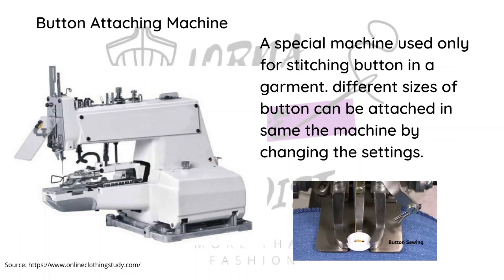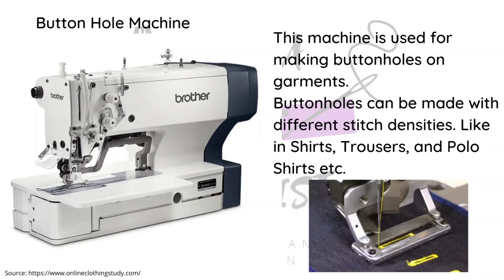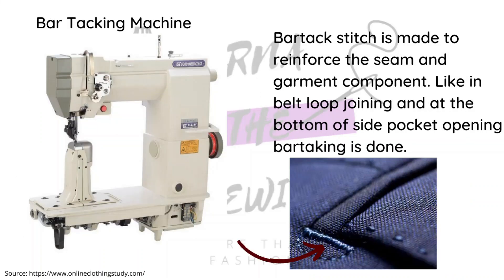The button attaching machine is specifically used to attach buttons, and there are people in Kenya who actually run services just doing buttons. Next is the buttonhole machine, which is specifically for making buttonholes and can also cut the buttonhole if set up that way. Both the button attaching machine and the buttonhole machine can be adjusted to various button sizes. The back tacking machine is specifically used to reinforce certain seams and certain areas in a garment.